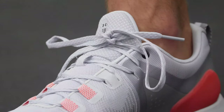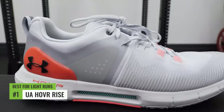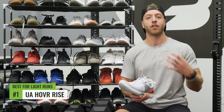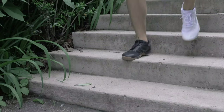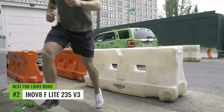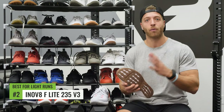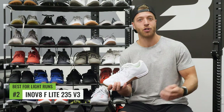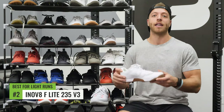The best cross trainer for lighter runs — three miles and below — or cardio-focused class workouts. My top pick is the Under Armour Hover Rise, which is accommodating for multiple activities, very reactive and lightweight, and feels comfortable on the foot for longer periods during cardio-based movements. My second pick is the Inov8 F-Lite 235 V3 — a very different model that suits someone who likes a barefoot feel and being low to the ground. It won't be the most comfortable for longer runs, but if you want a tight, athletic-fitting shoe that really grips the floor in any cardio movement, it's a great option.